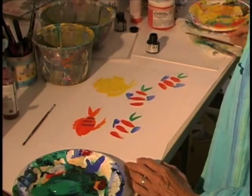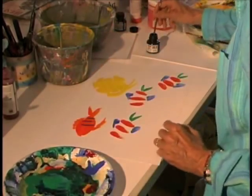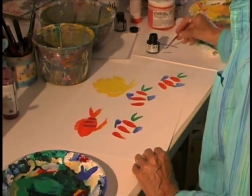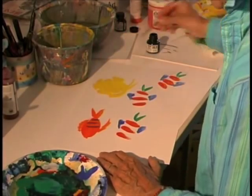Now, because I'm a line artist, I really like to define things with lines, so I'm going to define my fish with these lines using ink. Here we go.